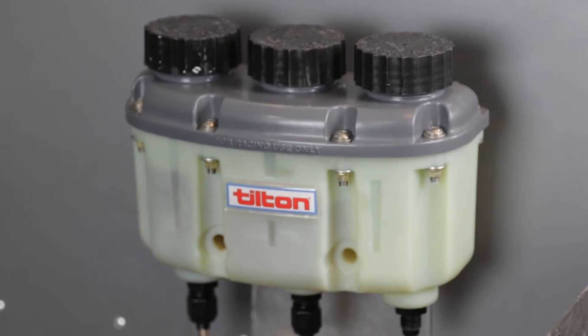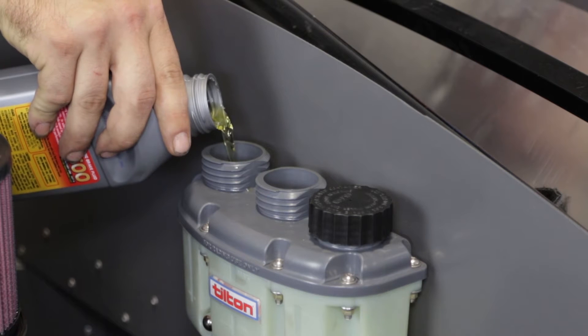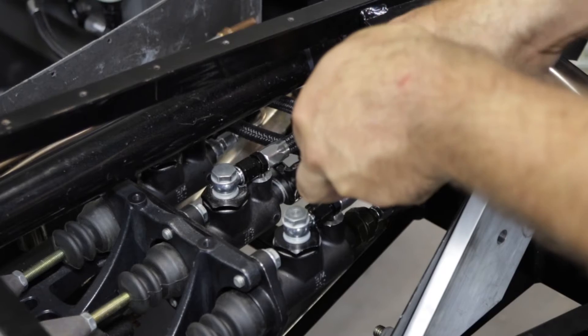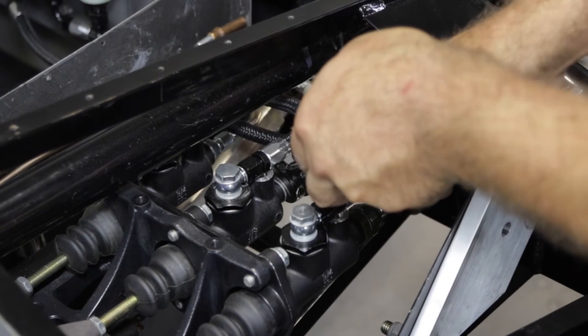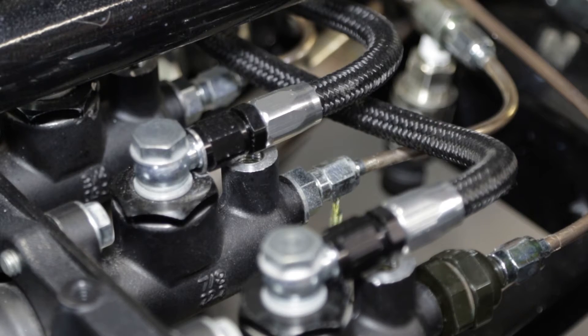On initial installation and setup, the master cylinders will need to be primed before bleeding the system. Fill both master cylinders with fluid and slightly loosen the outlet fitting on both cylinders. Gently depress and release the brake pedal until fluid emerges from both fittings, then tighten the fittings.